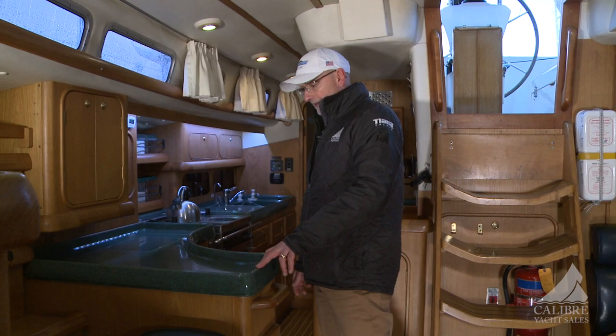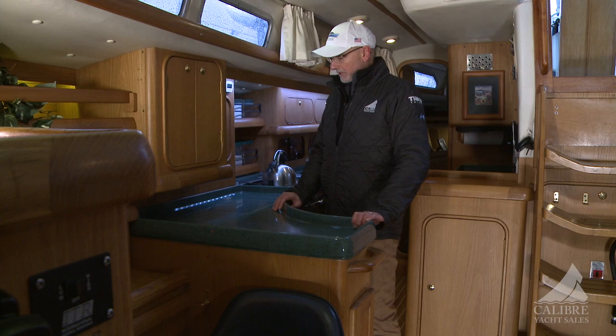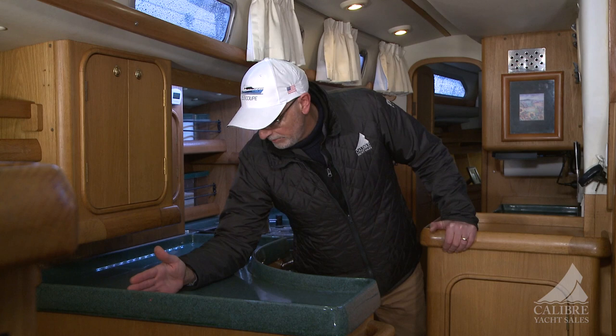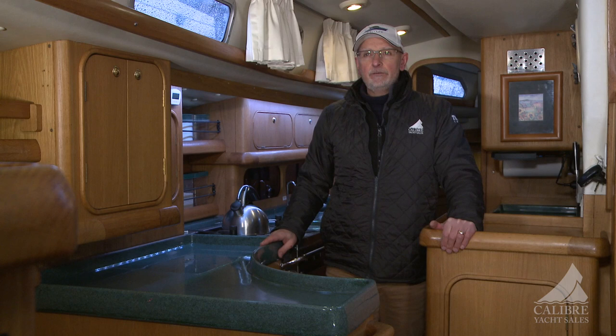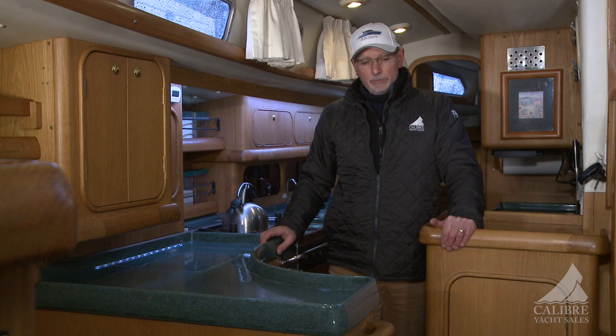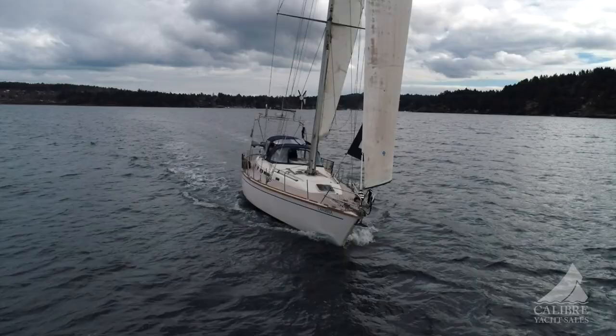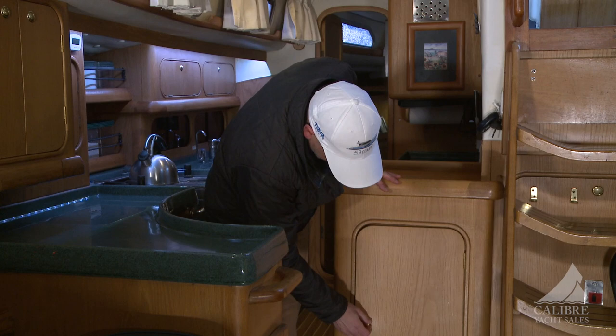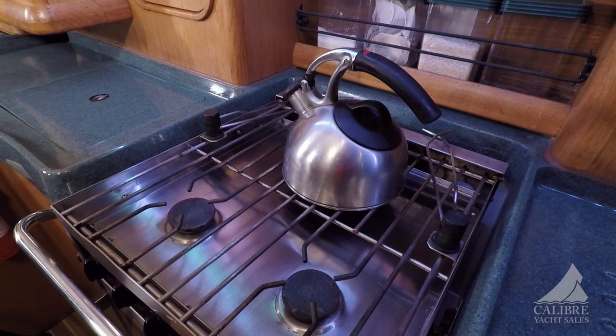Moving on to the galley — large Corian countertops, great for spreading out whatever you'd be cooking. Countertop access to the large fridge-freezer that goes all the way to the floor, so plenty of room to store your food for whatever journey you're on. There is an added Dometic freezer so when they're off the grid for three to four weeks or even longer, you have plenty of food before you have to fill up again. A lot of storage — cabinets throughout in various locations, well suited to store away your pots, food, dishes, and cutlery.